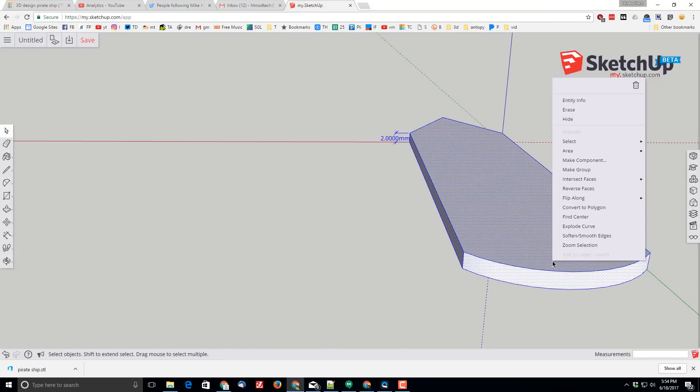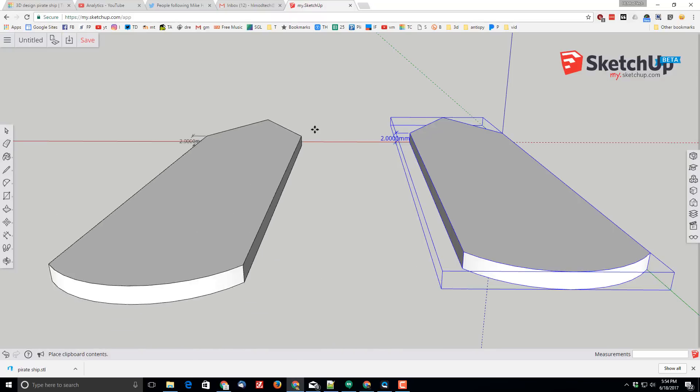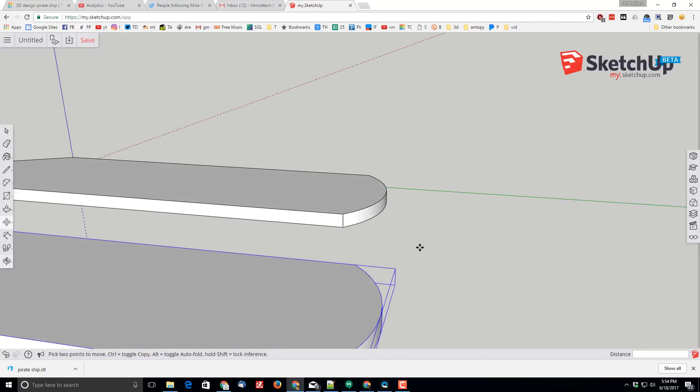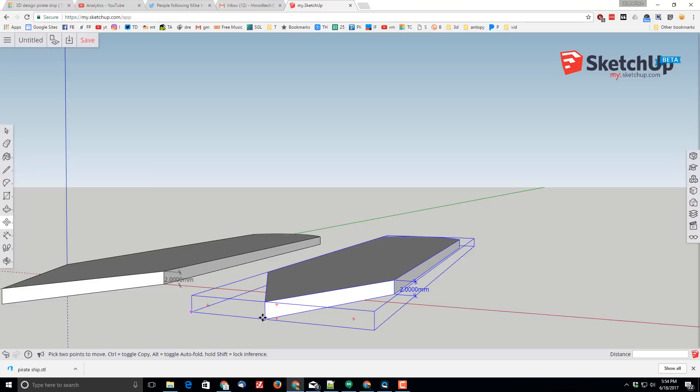I want to select it all, right-click it, make it a group, then do Ctrl+C and Ctrl+V to create a copy of it, and then I'm going to scale it so that it's larger and I can cut the parts out of it — right on top of the real shape. The first thing I'll do is hit M for move.